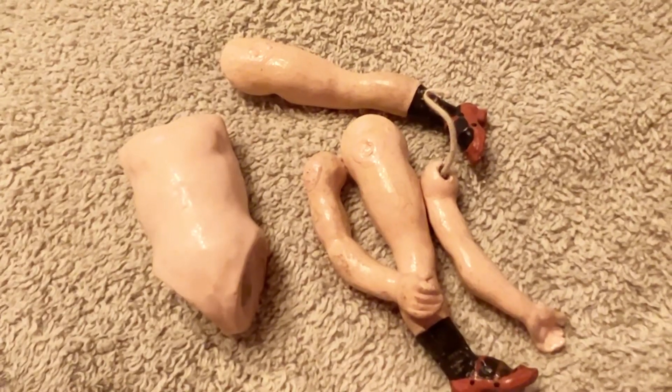Look at her cute little shoes. What do you think? Those are 1920s or 30s shoes. Let's do a little arms and legs before duty.